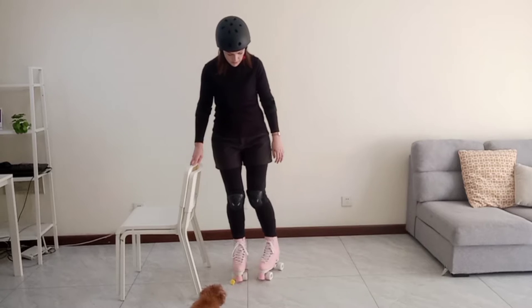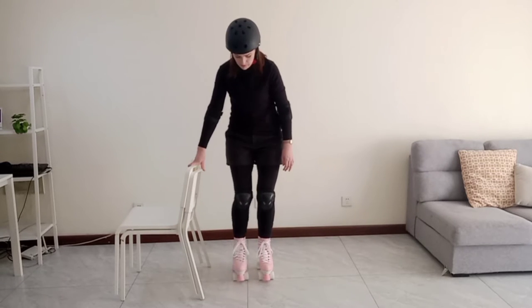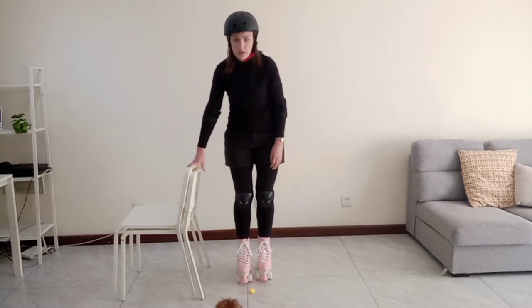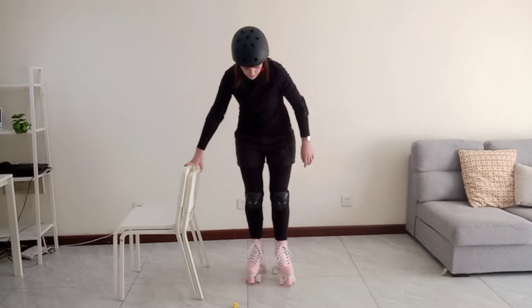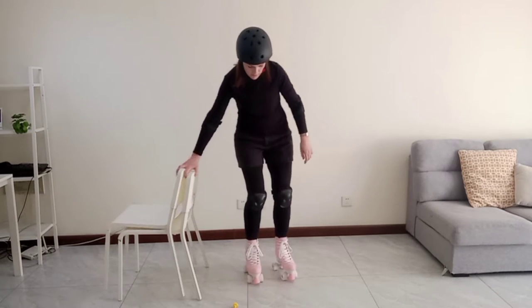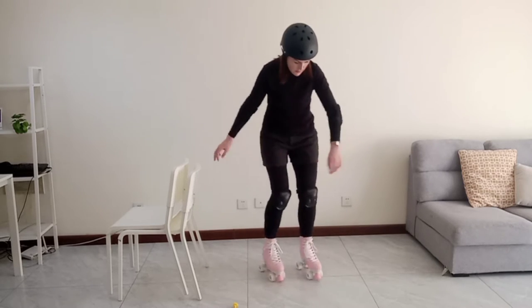First I practiced just lifting the heel and the toe on both feet, and then lifting the toe and heel actually moving outwards. Then I moved both feet in the same direction, and this is really quite hard because you really need to balance very well when you do this.